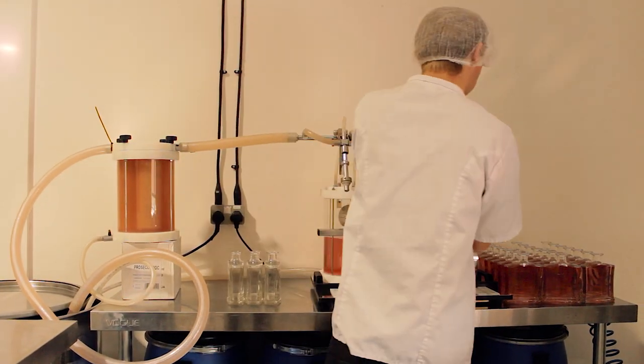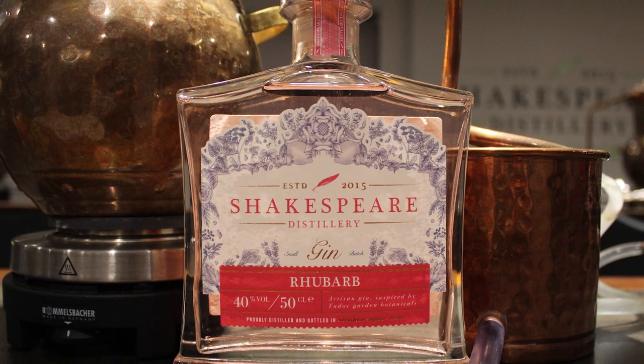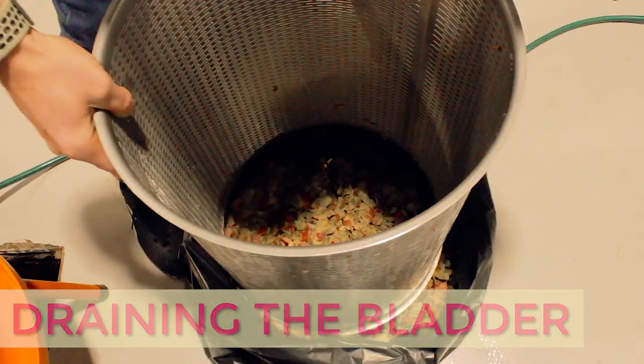Now we just have to bottle it, label it, and it's ready for the shop. We'll just clean up our hydraulic fruit wine press and tuck it safely away until we make our next batch of rhubarb gin.